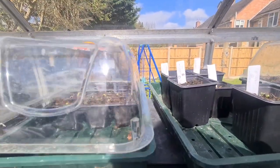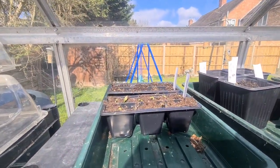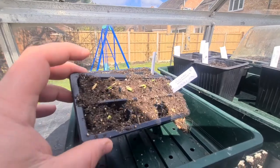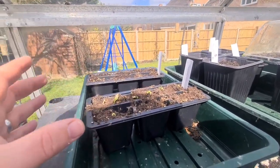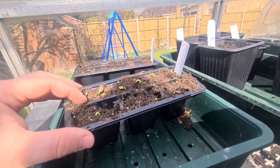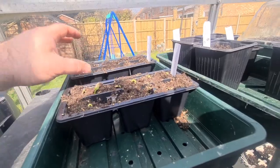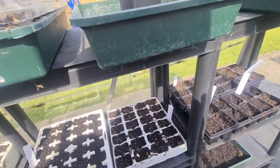We've got some more greenery over here. This is an unheated greenhouse - just a normal greenhouse. What we've got here is our cucumbers coming up. They've come up quite quickly. Obviously if it gets really cold in here I will be taking them indoors away from the cold weather. At the back there we've got some sweet peas and we've got nothing on them just yet, but it's always good to see a little bit of greenery in the greenhouse.